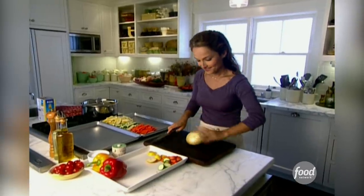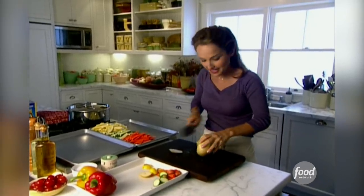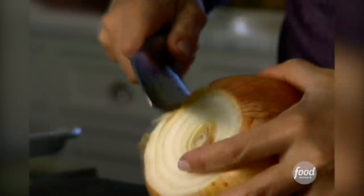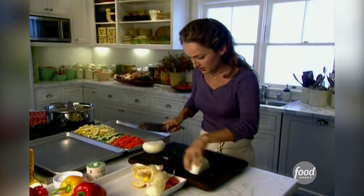Now for the onion. The onion kind of gives my dish a sort of spicy, sharp edge. It works really well with the vegetables. And roasted onion caramelizes — it's so good. Let's just slice up this onion.